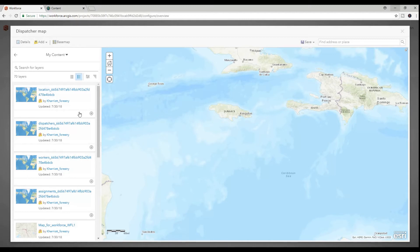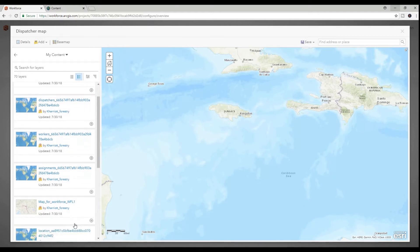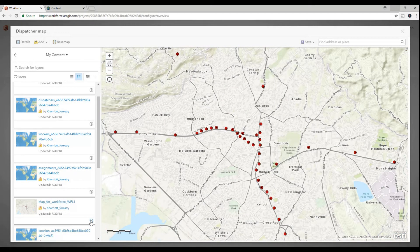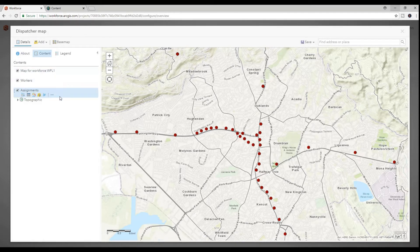I now set up my map in Workforce that will be used to assign tasks. In this case, since I'm inspecting utility poles, I add my utility feature service to the map. I can also add more information if I'd like, but I won't this time. I also check to ensure the field worker map has the same information.